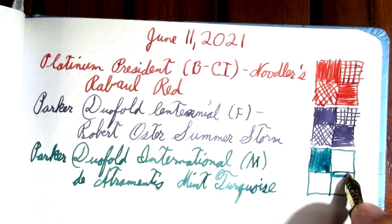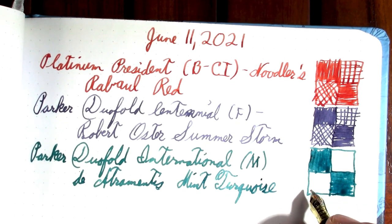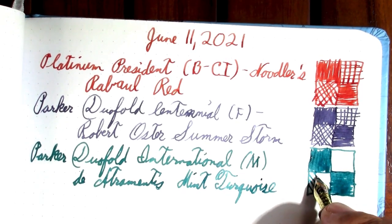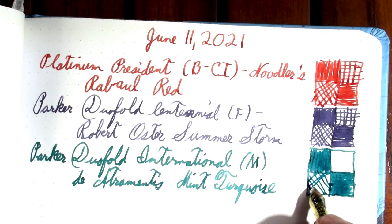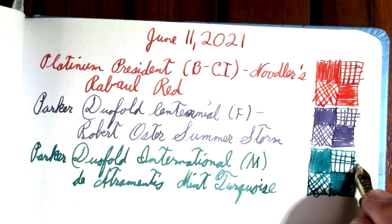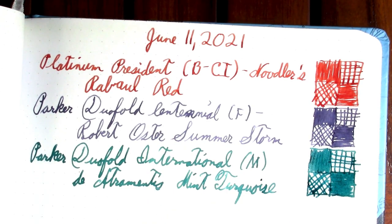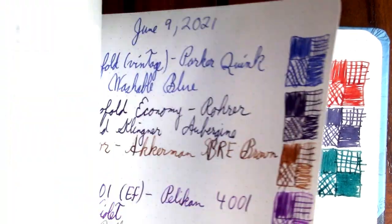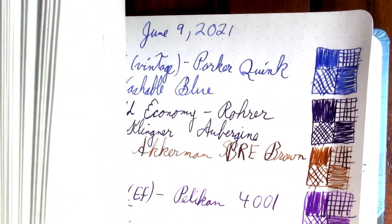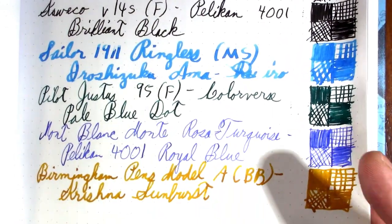A question that came up is how similar Diamine Mint Turquoise is to Colorverse Pale Blue Dot. So I'm going to do my swatch here and then page back to where I last did Pale Blue Dot. Pale Blue Dot is a Colorverse ink that's only found in a special series — it's one of the inks I used up this spring. So there we go, we have some Colorverse Pale Blue Dot for comparison.